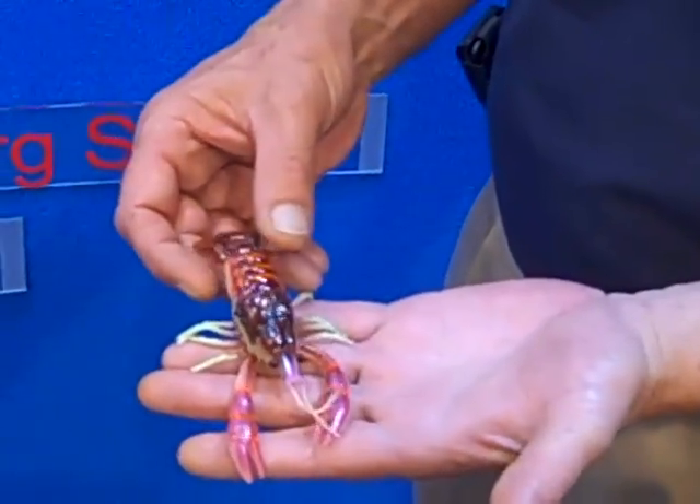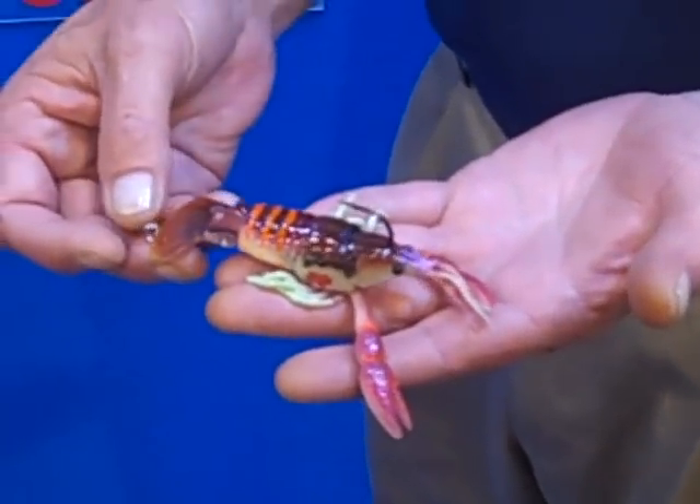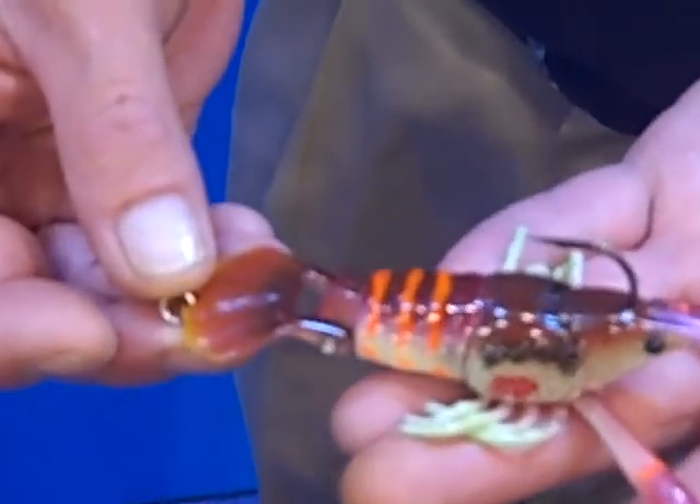The trick on this bait comes down to the hinging tail. It's one of the first horizontally hinged tail jointed lures on the market.